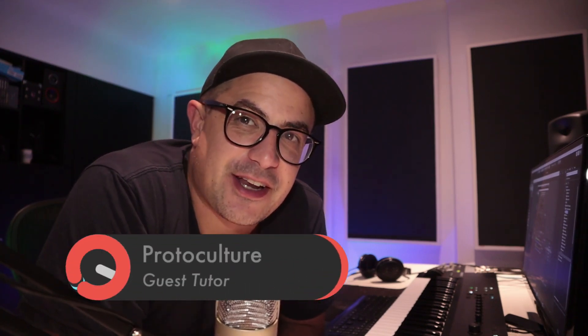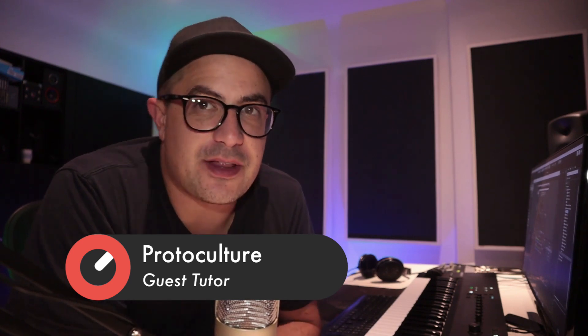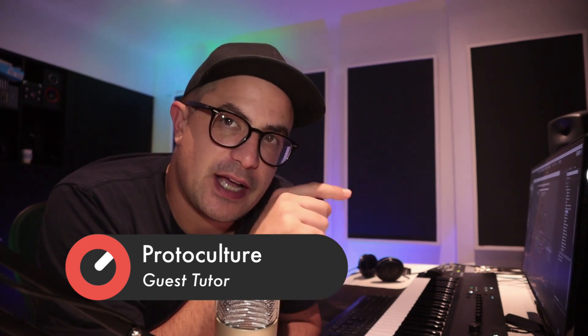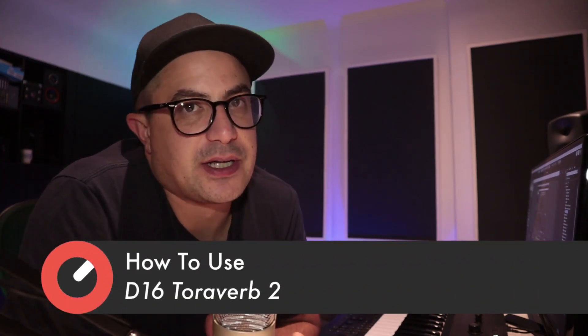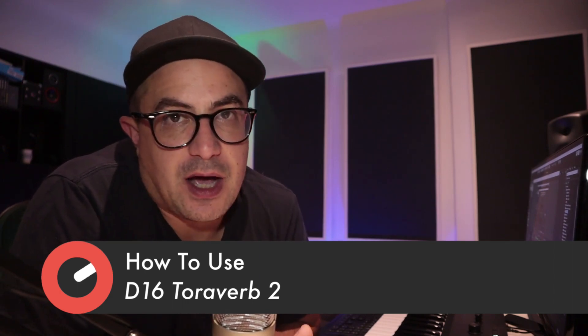What's up guys? Nate here from Protoculture and Shadow Chronicles, back again at Sonic Academy for another how-to-use video. Today we are checking out Torreverb 2 from D16. It's one of my favorite plugins from their Silverline collection. I've been wanting to do a D16 plugin for a while because I actually do use these a lot in my own productions. They're fantastic value for money and they sound really good, with a couple of killer little features thrown in. Let's dive in and check out what we can do with Torreverb 2.